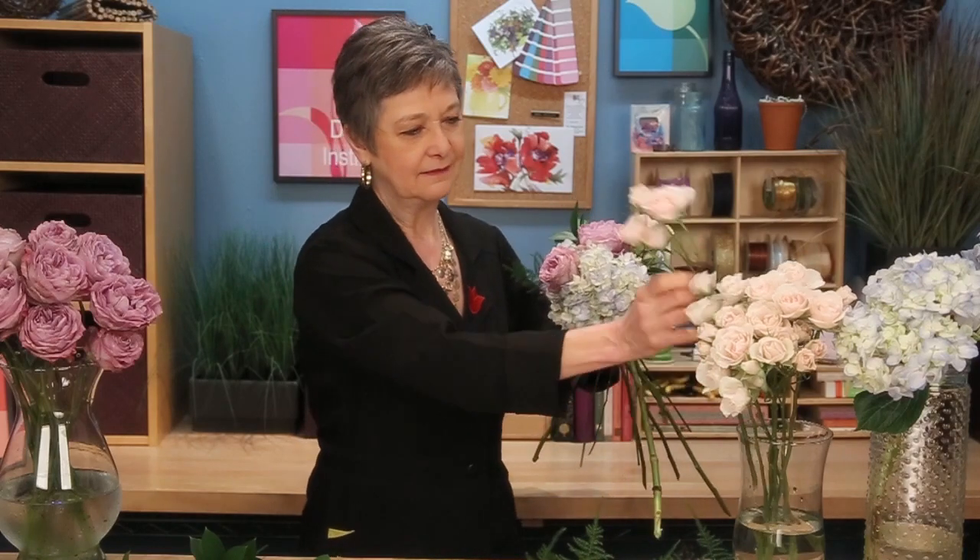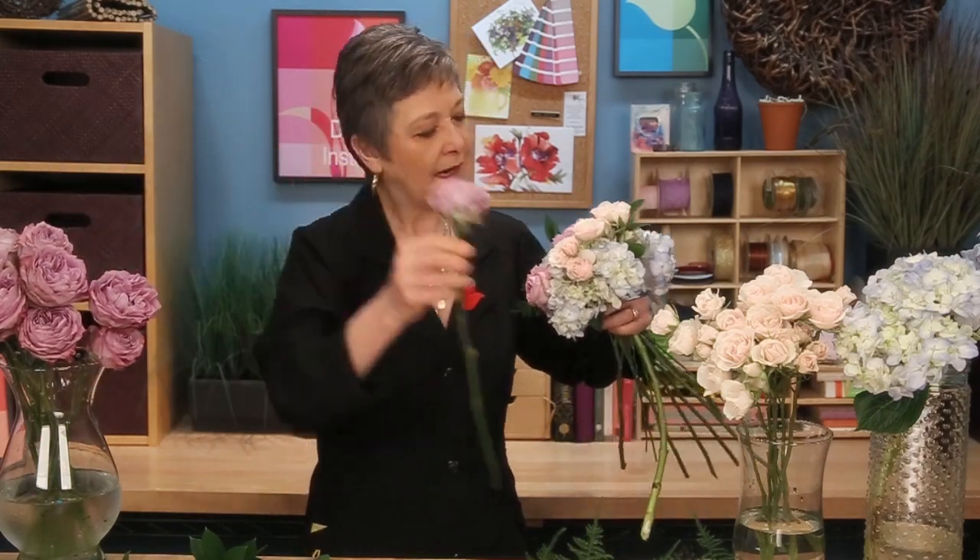Then turning it, tucking in another of the beautiful Lavender Bouquet roses. Each time, slanting so that you're turning the heads and tucking them in, always at the same angle.